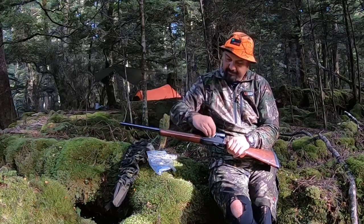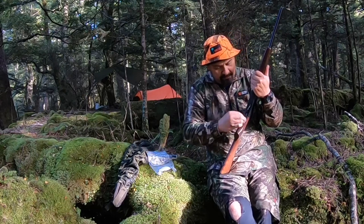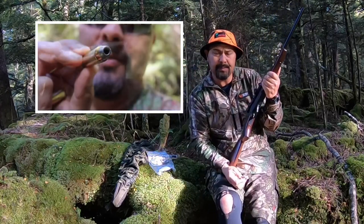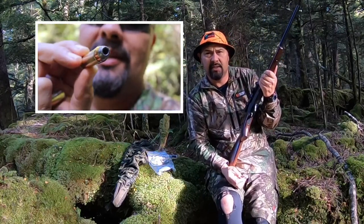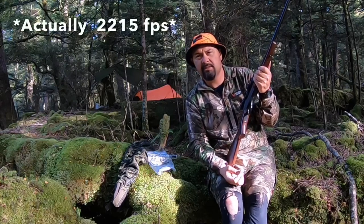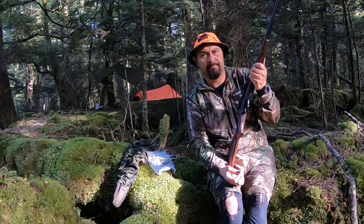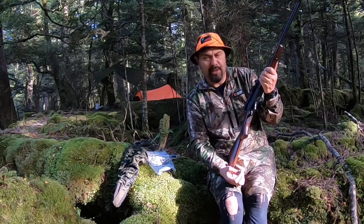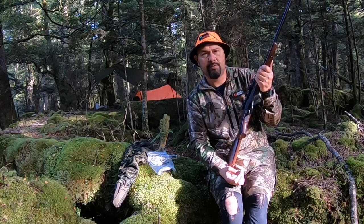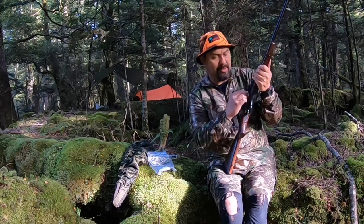Shooting 300 grain hollow points. For hunting sika deer or any light-bodied deer, I use 300 grain jacketed hollow points. I haven't chronographed them, but probably around 2,100 to 2,150 feet per second. It shoots pretty flat out to a hundred and something yards, and it just does the business.